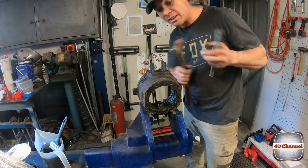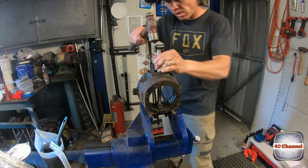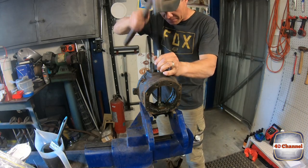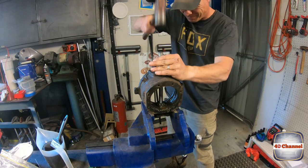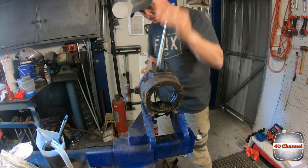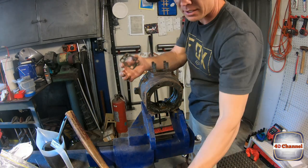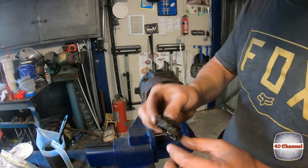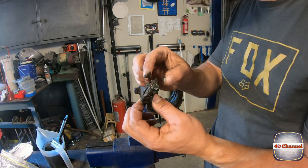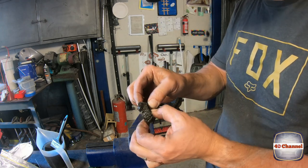Let's smash out this collapsed bearing — get a decent sized drift, set it right on top, and tap it out. You probably can't see because it's fully covered in grease, but that bearing is totally collapsed in on itself so it doesn't even spin.